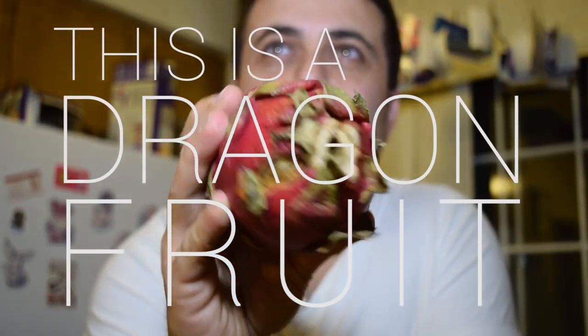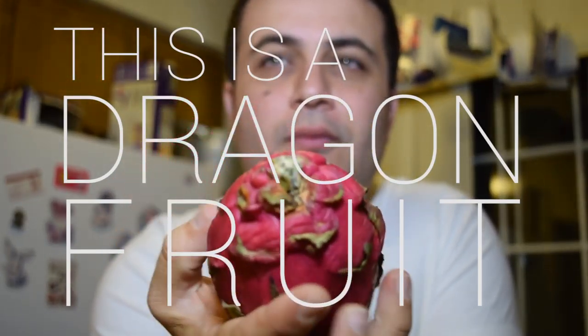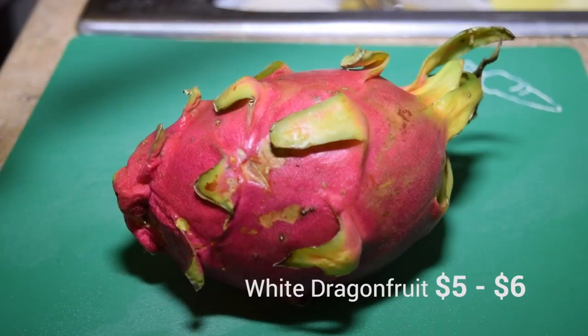This is the dragon fruit. The reason why I love this fruit is because it's so wild-looking. It's not uniform. It doesn't look safe. But if you take the risk and eat it, it's wonderful.